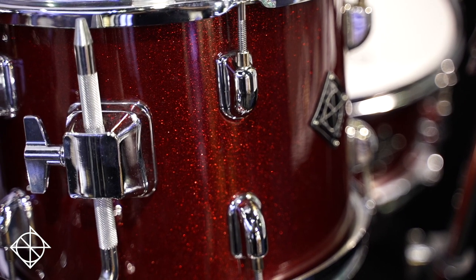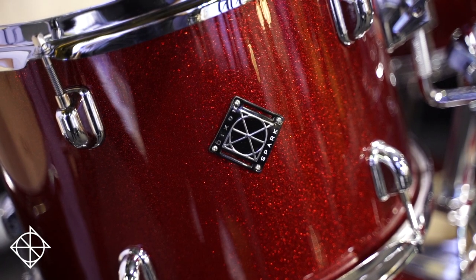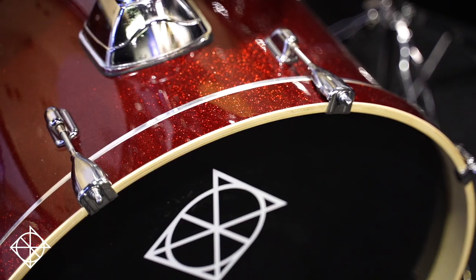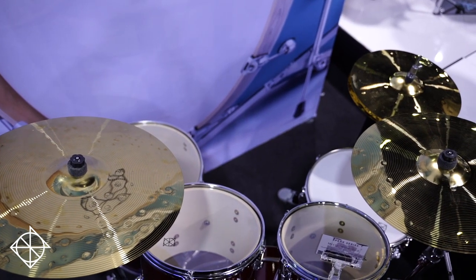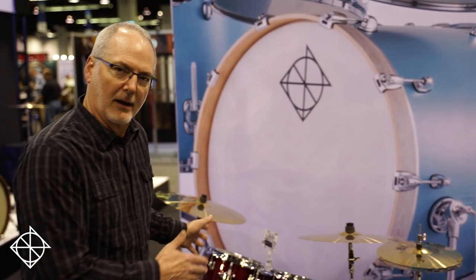Spark comes in a conventional five-piece setup, some great colors, chrome hardware. Speaking of hardware, it's hardware that's going to hold up a while and perform even on the gig. We have some basic cymbals, but that allows you to grow into the cymbal set you want without a big commitment upfront. So Spark — that's where it all starts with Dixon.